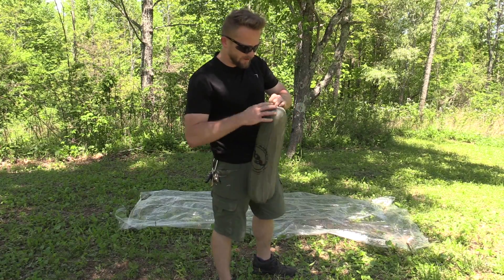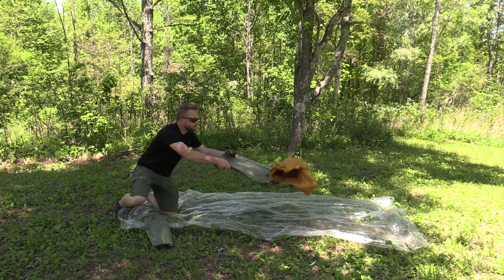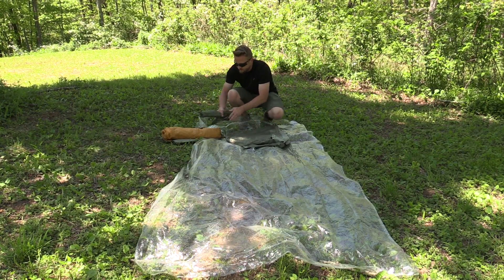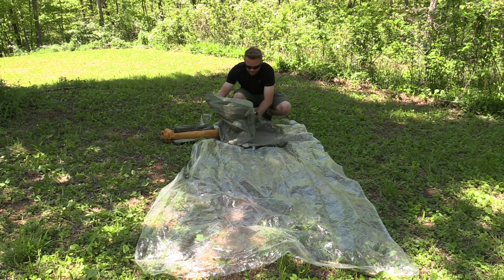Let's go ahead and pull everything out. You have the fly — put that to the side. You have the poles, you have the stakes, and then you have the body.